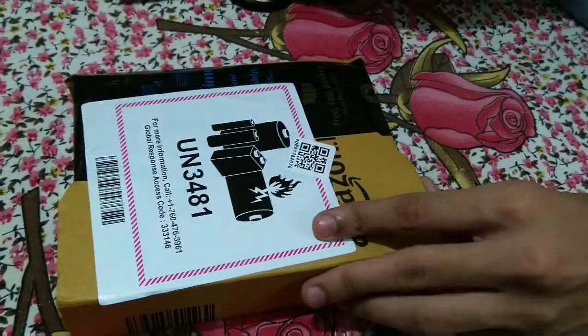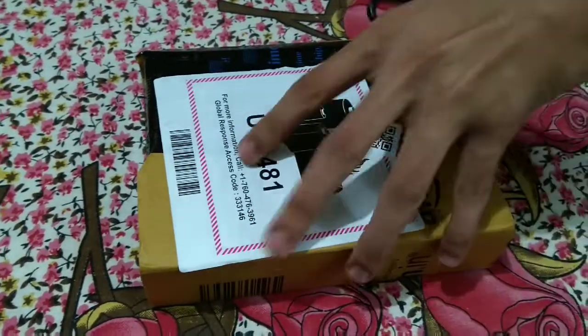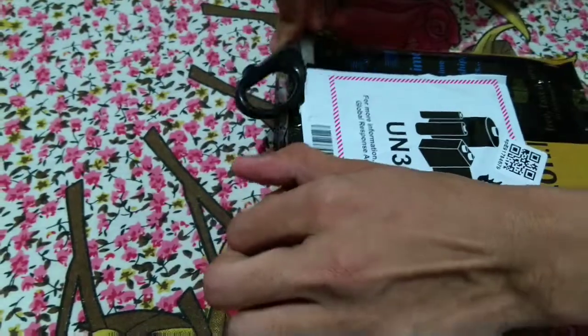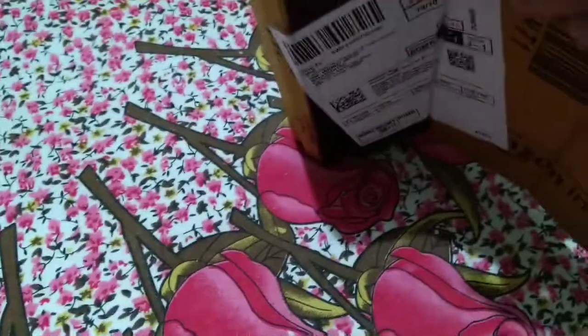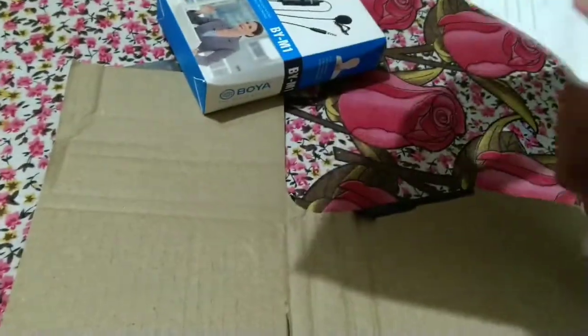So let's unbox this. I have received it today, so let's unbox this. This is a bill and the total amount is 807.